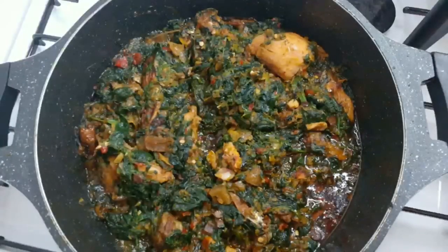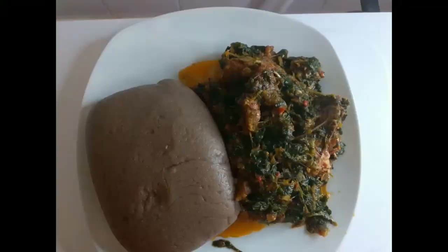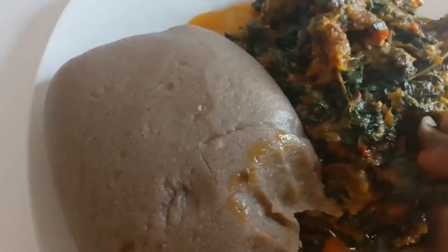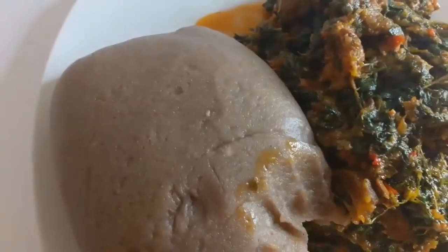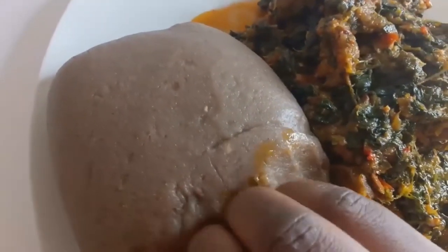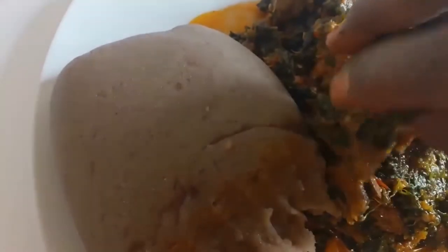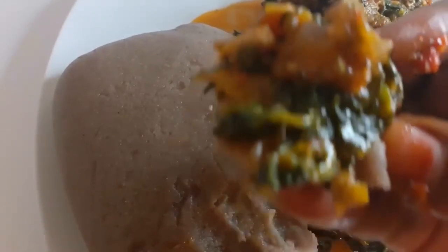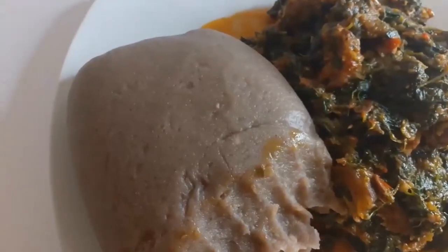I ate it with hot amala - yes, look at that amala! I can't resist it. Bon appétit! Thanks for coming. You're really welcome. For more videos, please don't forget to subscribe, leave your comments in the comment section, like, share, and stay blessed. See you next time, bye!